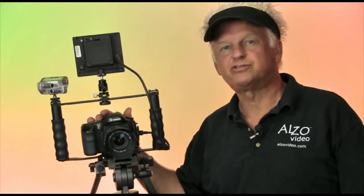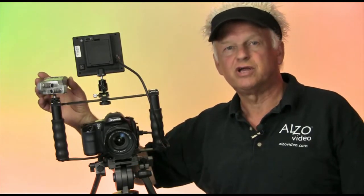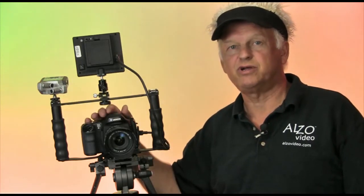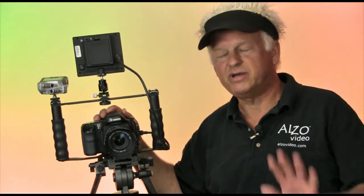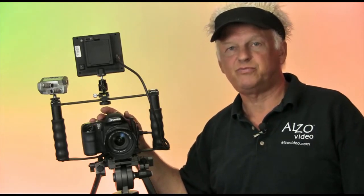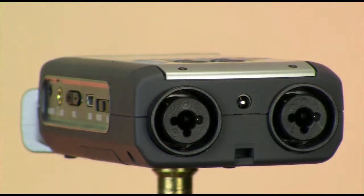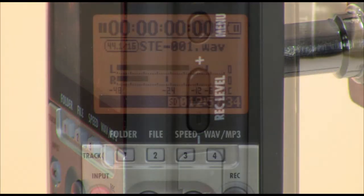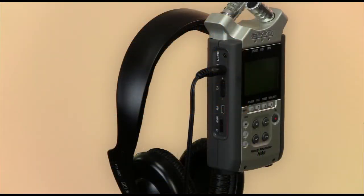Here we have a Canon 5D Mark II on the Alza transformer bracket with a Zoom H4n recorder and a Marshall monitor. Notice that there's no cable connecting the H4n to the camera, although you could connect the monitor output of the H4n to the audio input on the camera. In this rig example, the recorder is acting independent of the camera. Included with the H4n are balanced XLR microphone inputs, level controls, VU meters, and an audio monitoring output port.